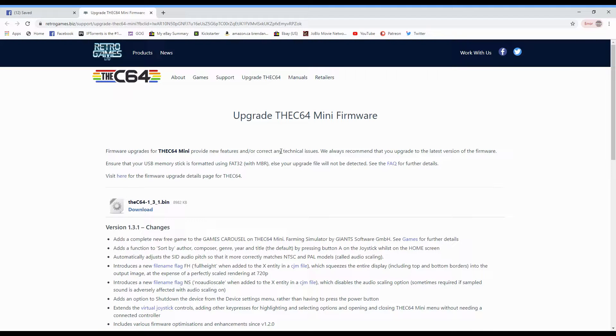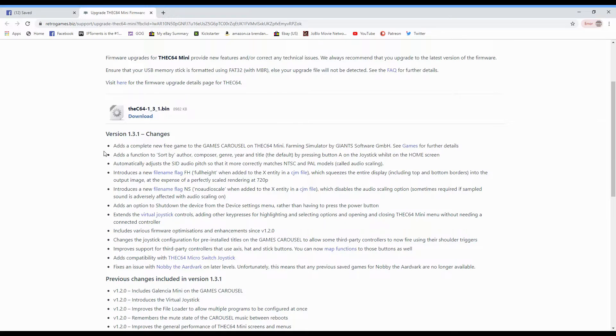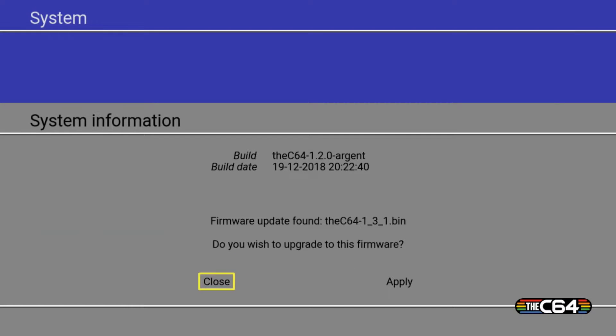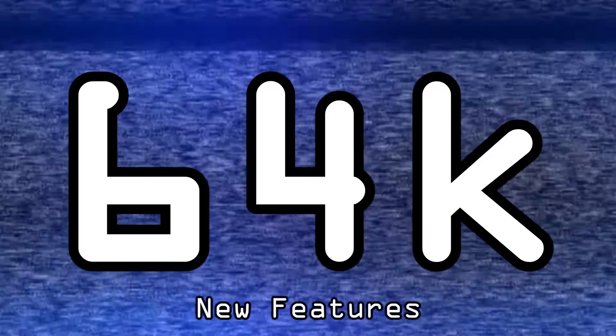Follow my link and go to the Retro Games website to upgrade the C64 mini's firmware. Make sure you get version 1.3.1 — it has a brief description of everything added. Download it and put it straight onto your memory card, stick it into the mini, turn it on, then go down to the settings page, right to the bottom to System Information. Confirm 1.3.1 and apply it — it takes about 15 seconds to update, then the C64 mini resets. If you see the new logo, you've updated correctly.